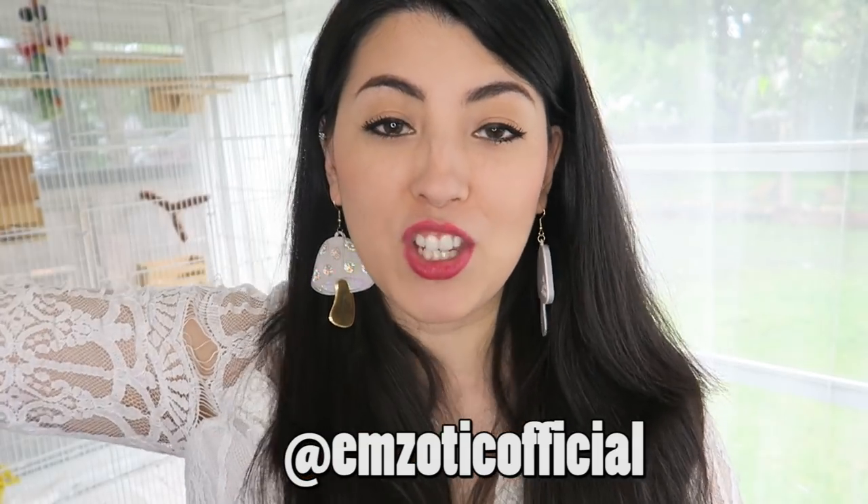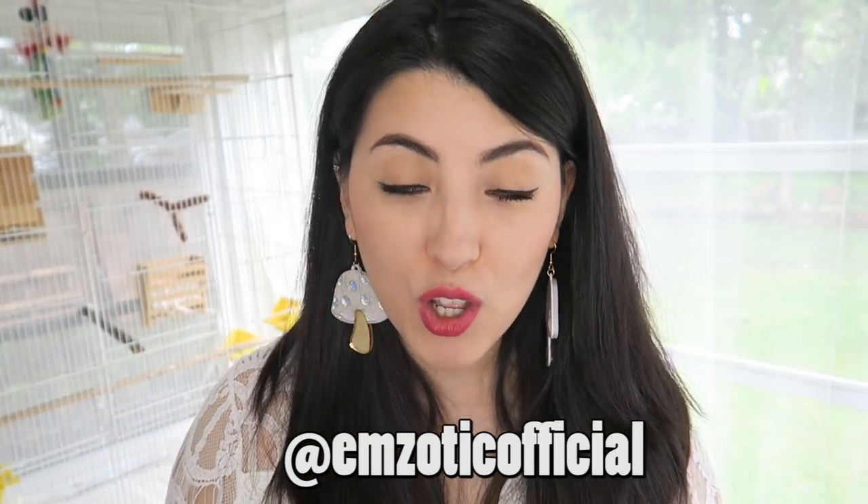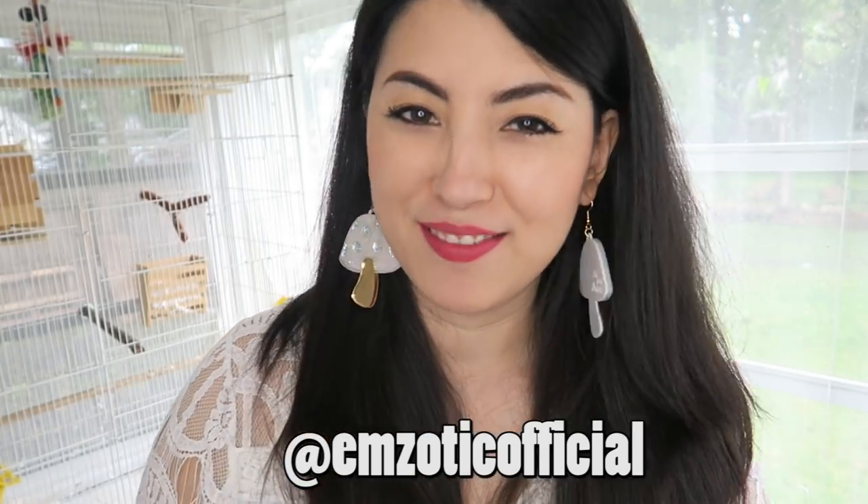Thank you again to Tiki's Geckos for entrusting Viserion to me, and thank you guys, Creature Crew, for watching this video and making all of this possible. Thank you so much, hand on heart — I love you guys so so much. Please come and find me on Twitter, Instagram, Facebook, and Snapchat. You can find me at mzoticofficial. I love to hear from you guys especially on Twitter — I'm able to reply to a lot of questions. Come and find me. Thank you guys so much for watching. I will see you in another video soon. Bye. Don't forget to subscribe.